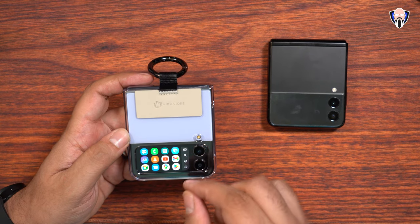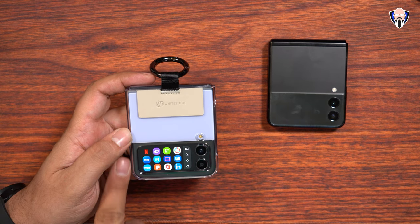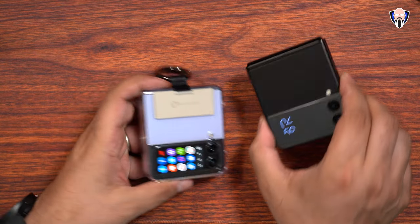One of the things I like is the ability to launch the dialer to make phone calls, or as I showed at the beginning, launching Netflix — a full version of Netflix on this device, straight up on the display. It's a very nice, very functional app. And again, it does work on the Z Flip 3.